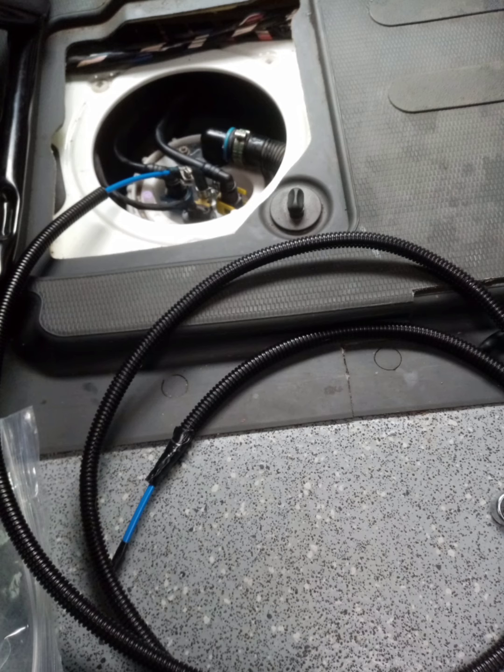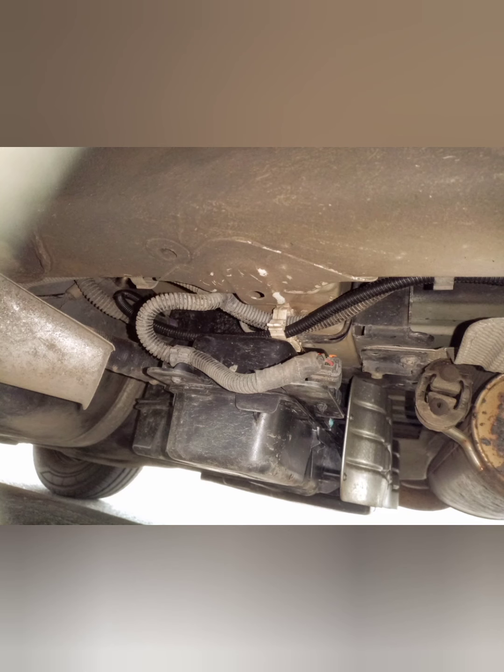For extra protection I encased the 4mm blue pipe in some 10mm split conduit. I then ran the 2 metre length between the top of the fuel tank and the underside of the vehicle. On the other side of the vehicle I utilised some clips that were already in situ for other wiring, which keeps everything nice and tidy with a professional finish.